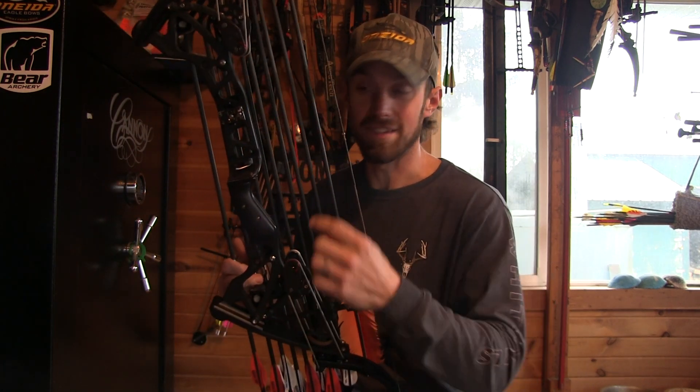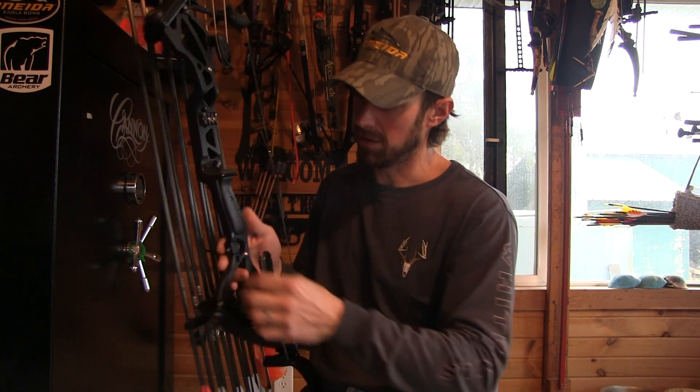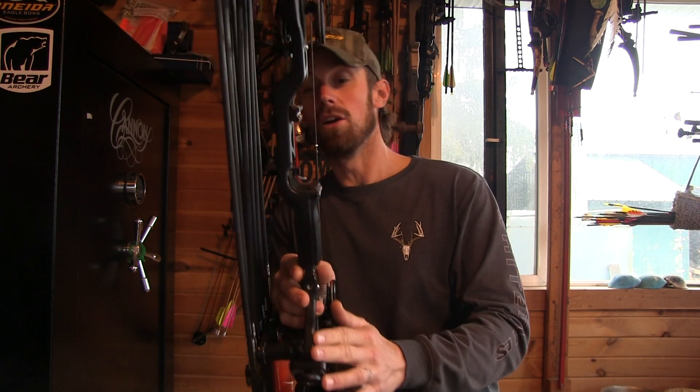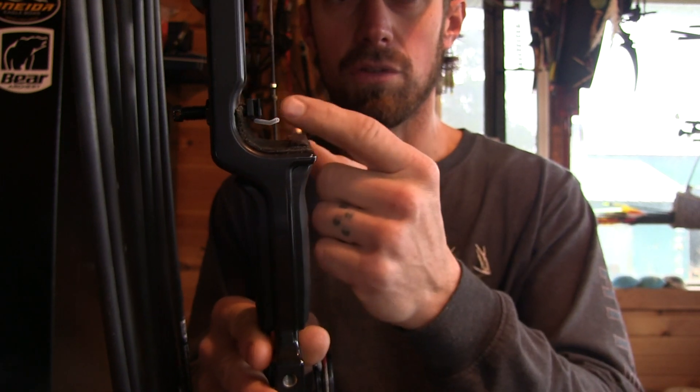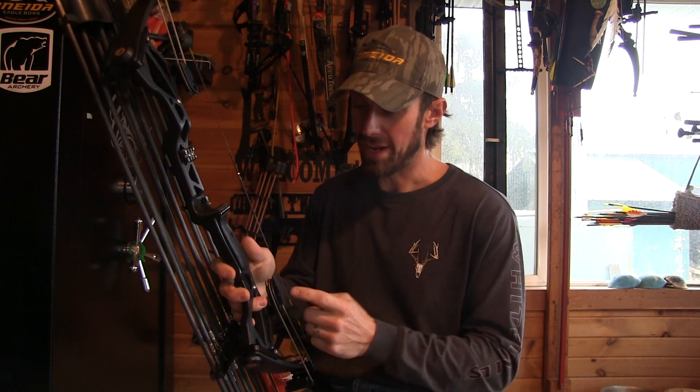Brace height tuning is also a thing if you really need to do that. This is my Phoenix short - it's a six-inch brace height. Right now I'm shooting it at about 53 pounds; I weighed it yesterday. I was at 48 pounds and killed four or five deer with it this year, including a buck, at 48 pounds. I put the F modules in to bring it up to 53 pounds and I didn't weigh it until it was shooting a bare shaft straight. On this setup I was actually able to spin my rest out a little further from the riser. It's a 340 Gold Tip full length with F modules.